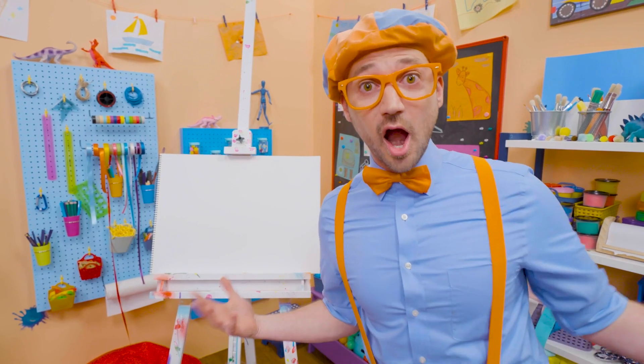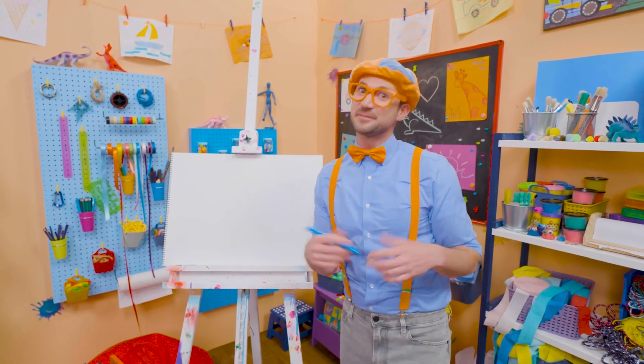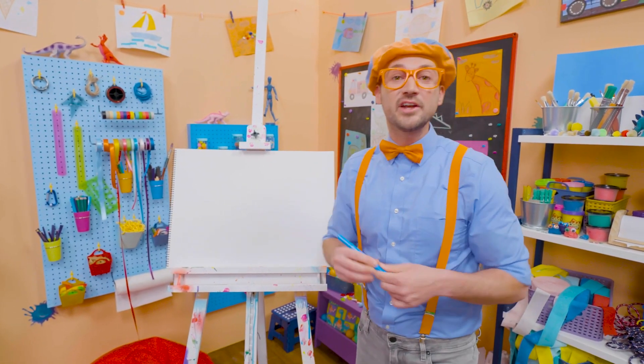Today, you and I are going to draw Arpo. Arpo is a great and patient babysitter who's also a robot. All right, let's start by drawing Arpo's face.